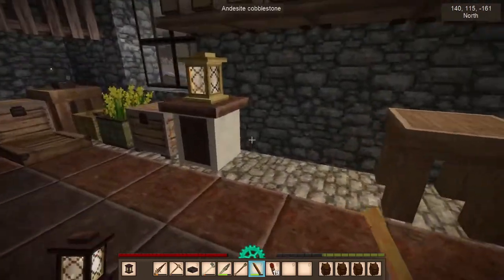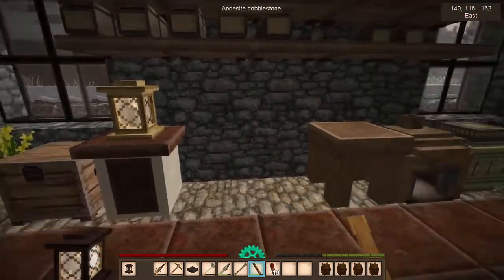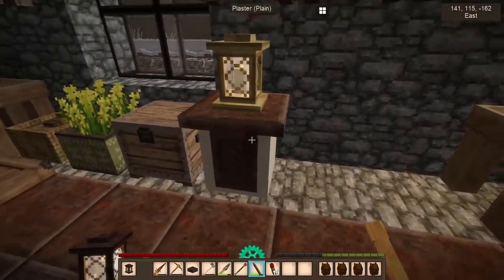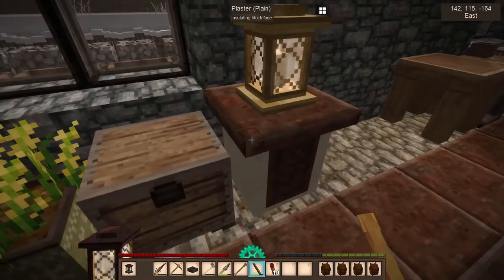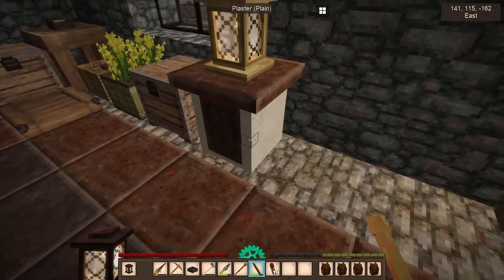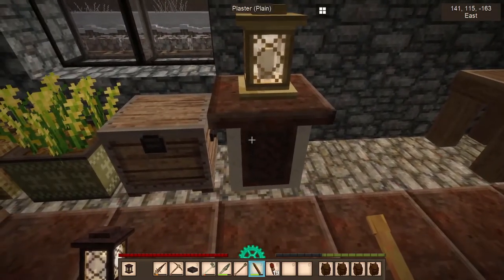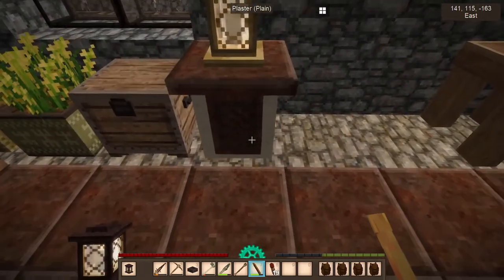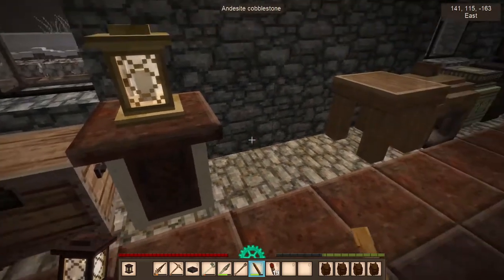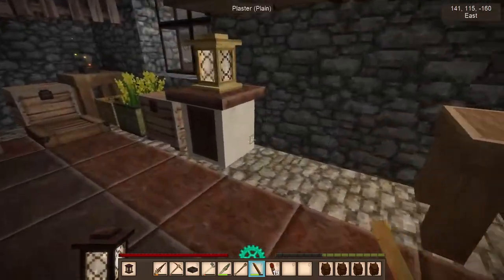I decided for my little countertop setup that I'm gonna make, I decided that I'm gonna go with this polished chert. And white plaster, and also some polished slate. Yeah, some of that stuff too.